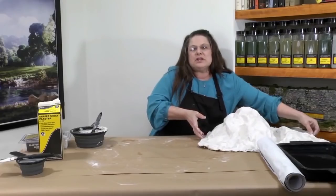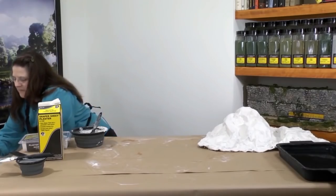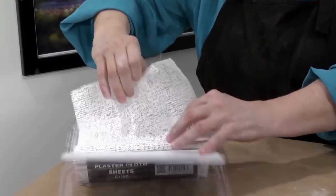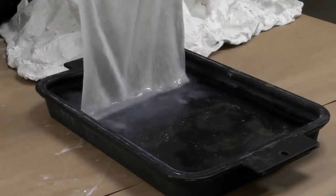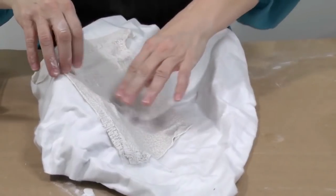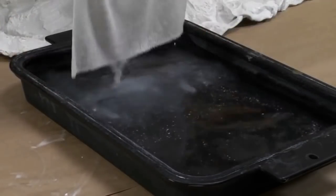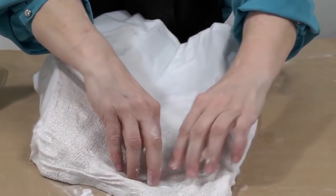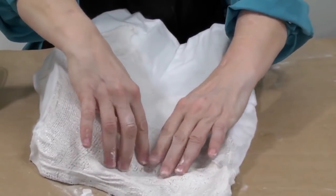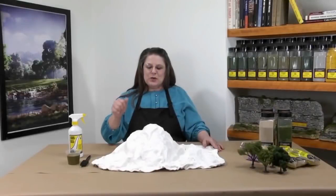Another way to give Shaper Sheet that hard shell is to use plaster cloth. Following instructions on the packaging, drag a sheet of plaster cloth through the water and carefully apply it to your Shaper Sheet. We suggest that it be overlapped by about half to help improve the overall strength of your shell. Now that the terrain is made, I need to let it dry for 24 hours.